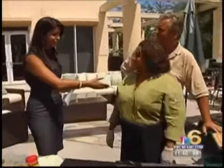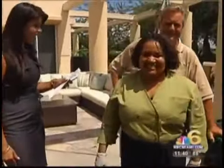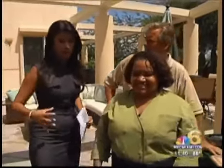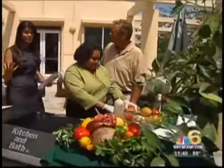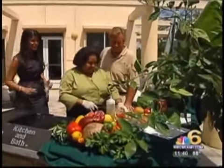We're joined here by Chef D, who's going to teach you how to cook something really delicious. And Jim Giselle from Flamingo Road Fresh Farmer's Market, where you can go ahead, pick out fresh fruit, fresh veggies, and make a fresh meal with Chef D, who will teach you right now.